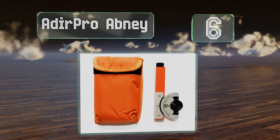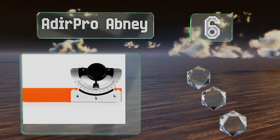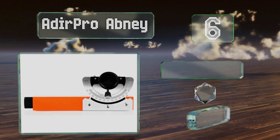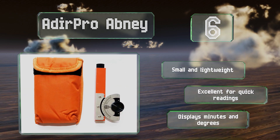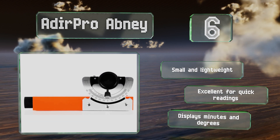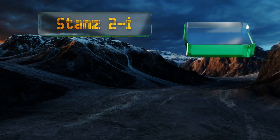Moving up our list to number six, you can put your old school math skills to good use with the Atia Pro Abney, as it's a throwback handheld level. The bright orange color helps it really stand out against whatever you're measuring, so finding the correct markings should only take a few seconds. It's small and lightweight and excellent for quick readings, displaying minutes and degrees.